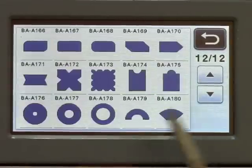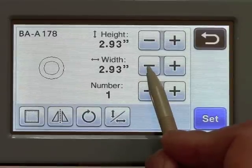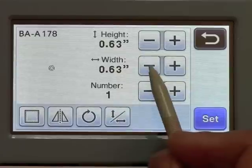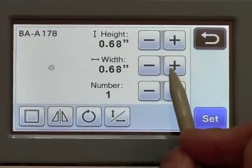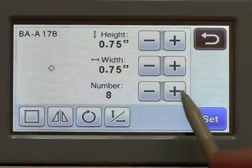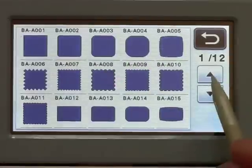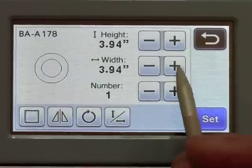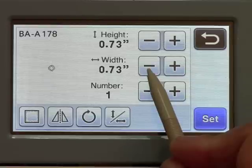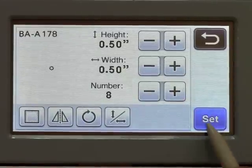I'm going to choose the same circle and make these approximately a quarter of an inch — that would be 0.75. I'll choose about eight of them. And last, I will add the same shape again, this time going for half an inch, 0.50. Again, I will choose about eight to ten of them.